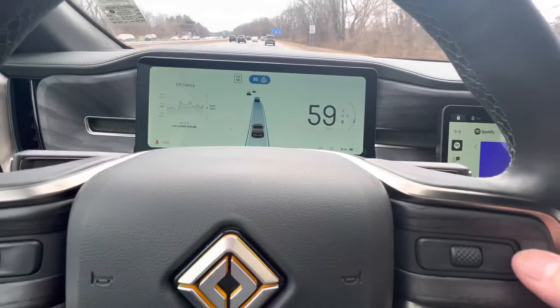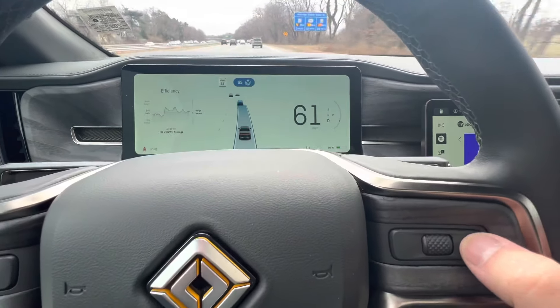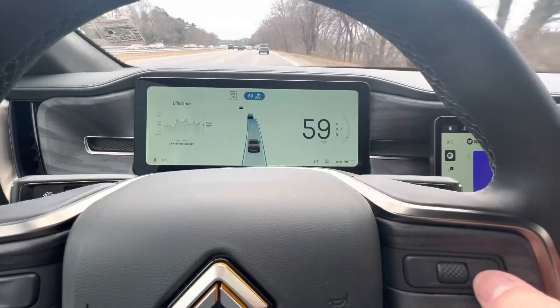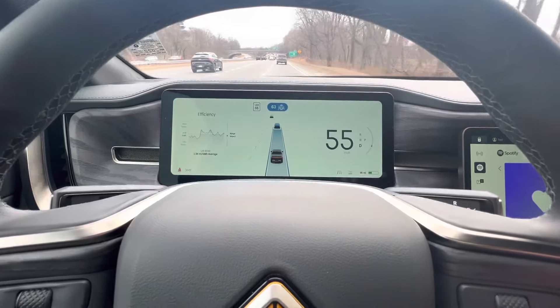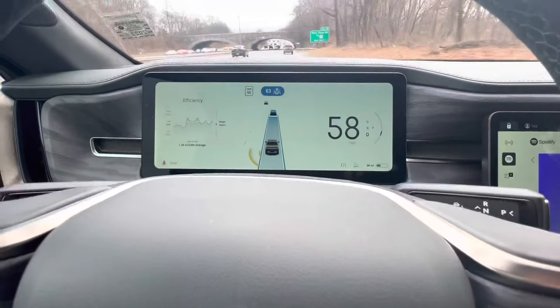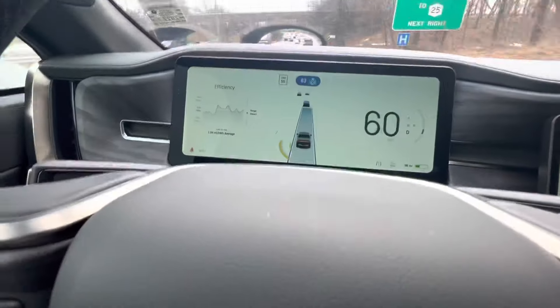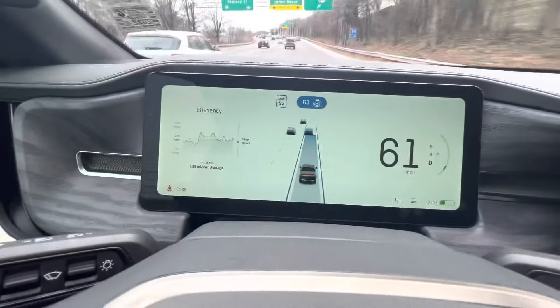If I hold down the right scroll wheel, it's plus five miles per hour. Holding down the other way is minus five. If I tap it, it just goes in increments of one mile per hour. You'll see my seatbelt chime indicator is on — for the forum user that was asking, the light stays on.